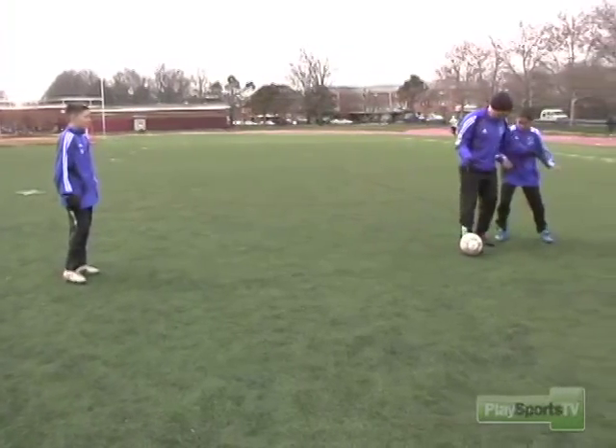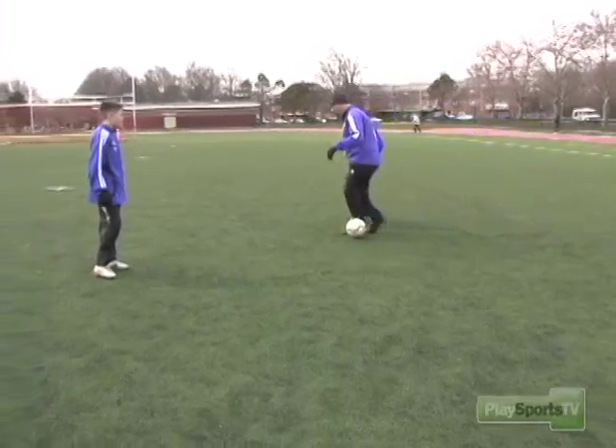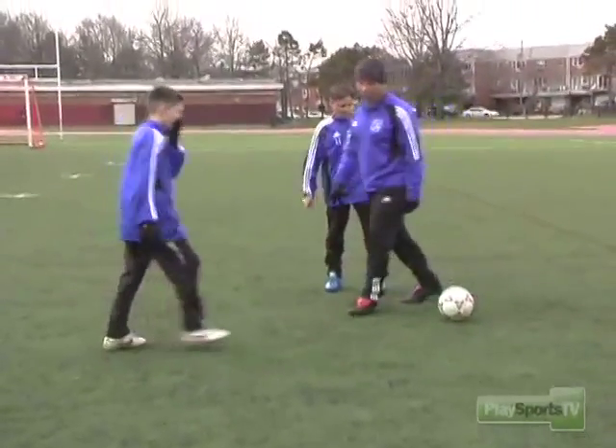You're using your arms — very important to use your arms. If he's coming the other way, you want to turn and shield the ball this way. Also want to keep your body down so the guy doesn't come get it from you. Let's try.